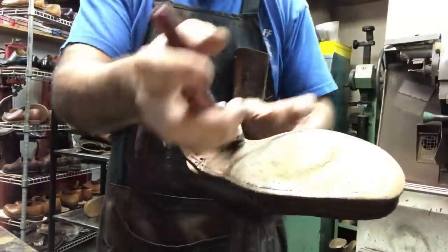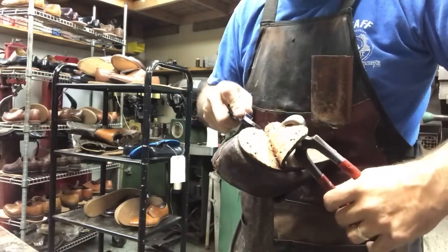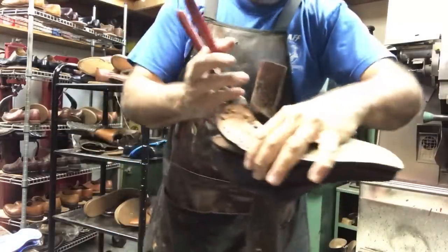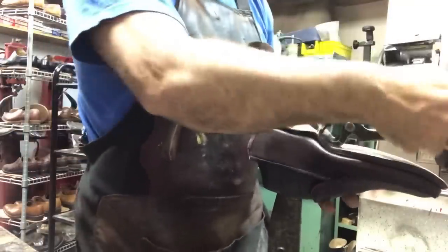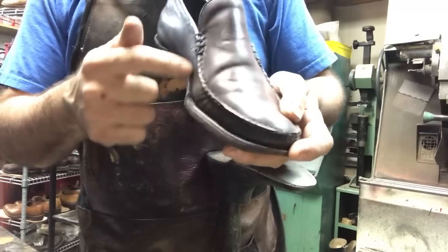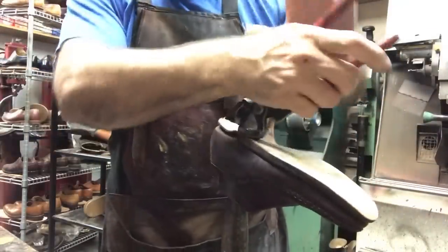I've got some shell cordovan leather - that's the back part. We're going to replace that heel counter piece back there. It's a basic moccasin construction, right? In moccasin construction you've got the top piece here - this piece goes all the way underneath and comes out the other end, so it's all one piece. That's what they call moccasin style.